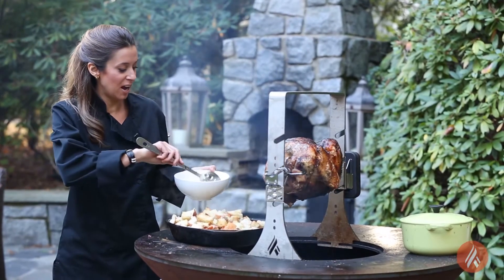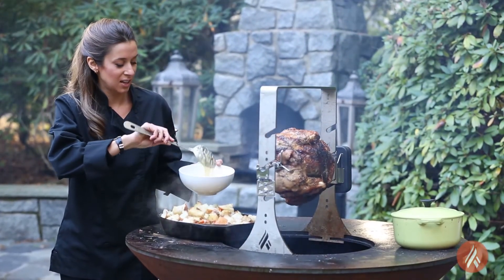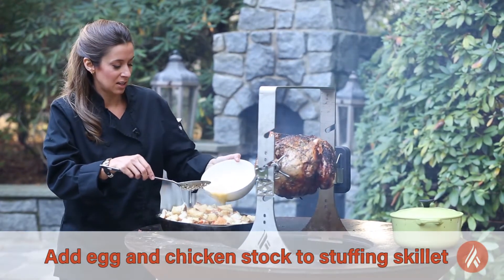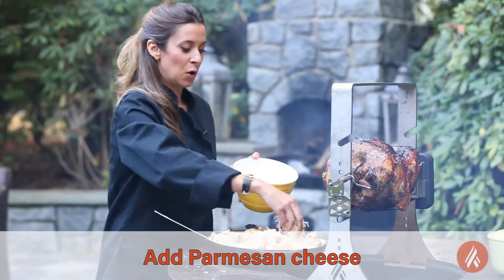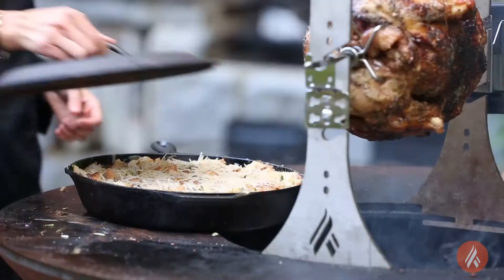I have a mixture of egg and chicken stock that I'm going to pour into the skillet to help it bind together. Before I close the lid on this, I'm going to sprinkle some Parmesan cheese right on top, give it one more toss, and put the top on.